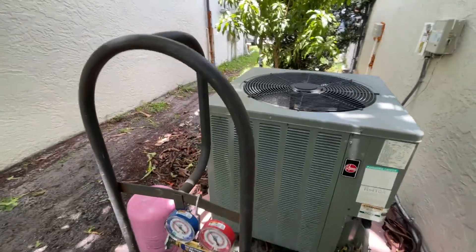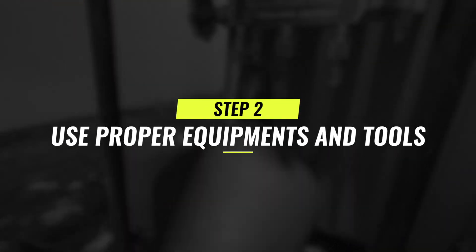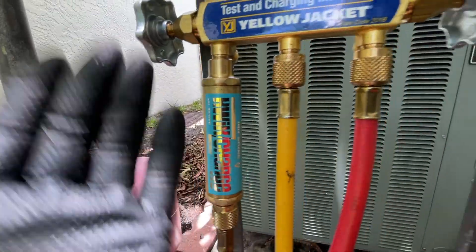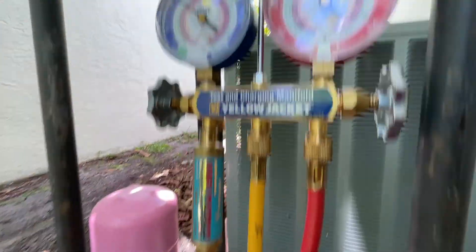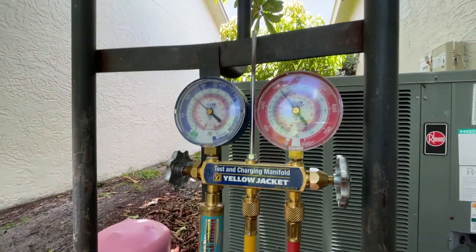Second, you need to have the proper equipment. This is my equipment - this is the Yellow Jacket one. You definitely need to have a quick charge; this brand you can pick up on Amazon. This gauge set is made by Imperial, brand name Yellow Jacket.